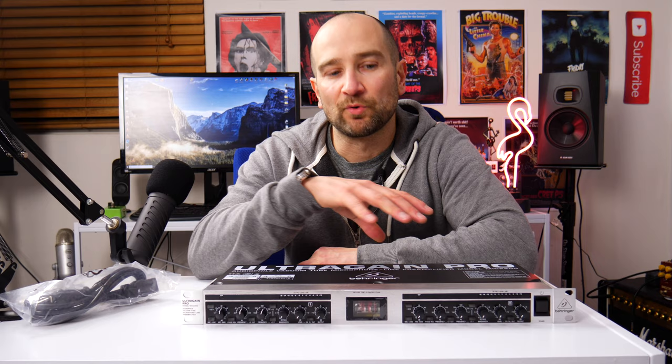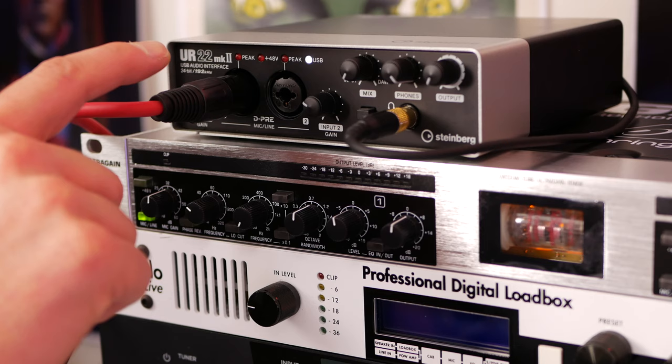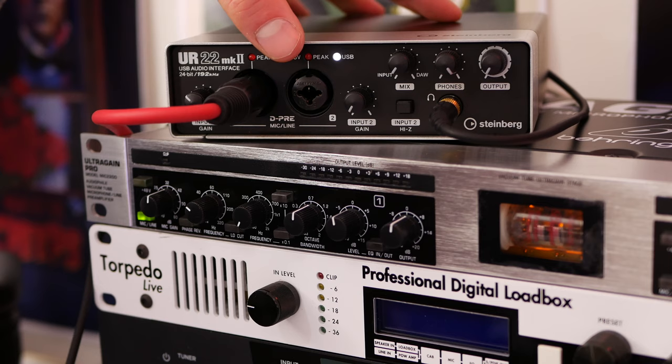Rather than bore you with an overview, I'll do that at the end. Let's plug it in and see how it sounds. I've got the Rode Procaster going into the Ultra Gain Pro via an XLR cable, then out from the back of the Ultra Gain Pro into the XLR input on the UR22 MK2 sound card. Where I'd normally have to run the gain without the Behringer unit, I've now got it sitting at about 10 o'clock — less than 12 o'clock — which is really, really cool because it means the noise is going to be kept down.